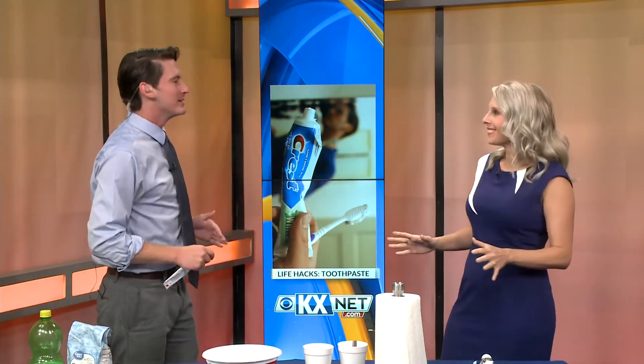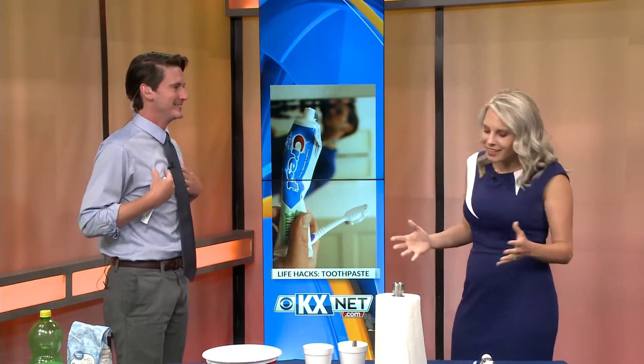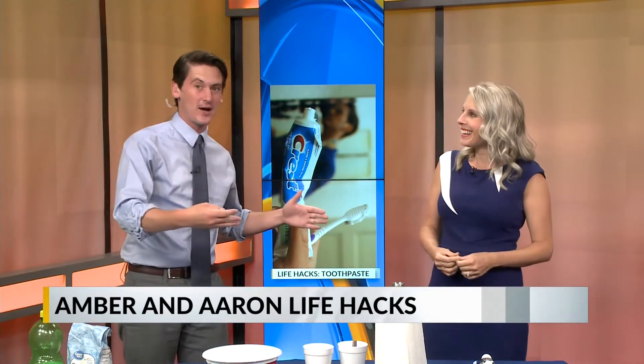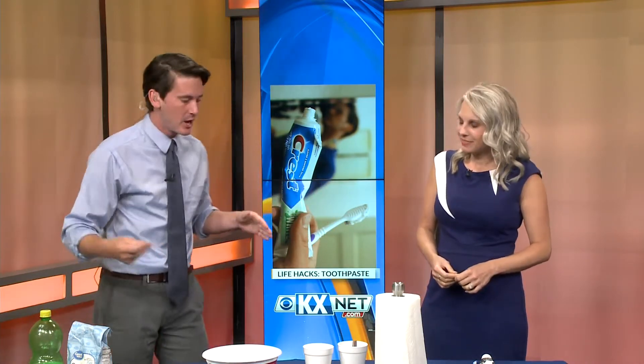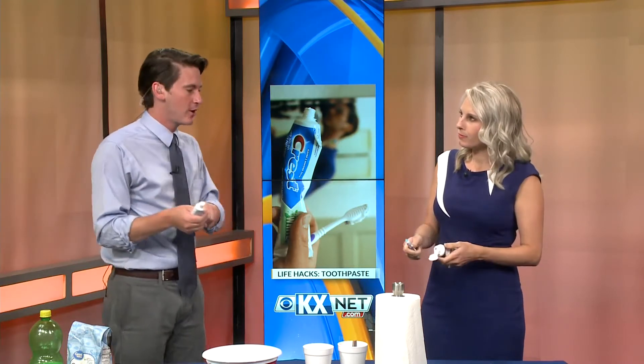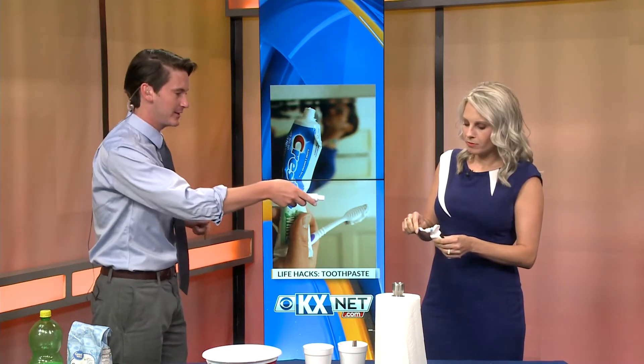You shouldn't be nervous. You can trust me, right? I trust you. Two of the ones I didn't get to do on my original life hacks was using toothpaste to help clean your fingernails and make them stronger. So go ahead and get some toothpaste on that toothbrush right there.